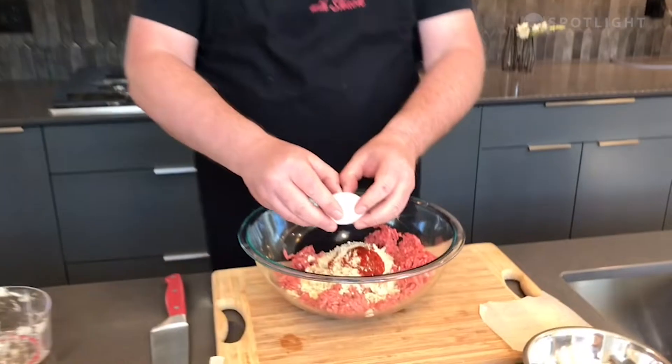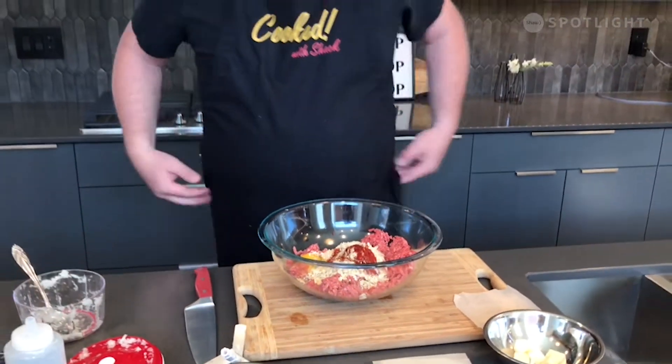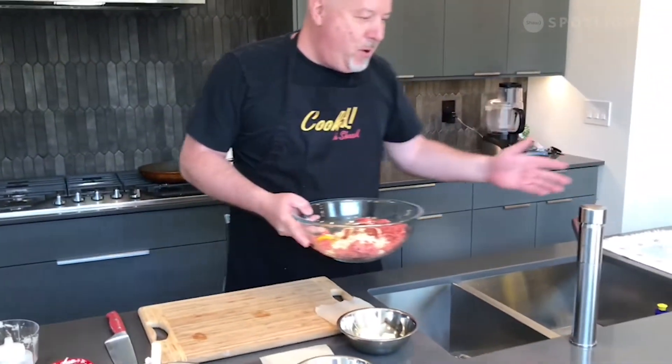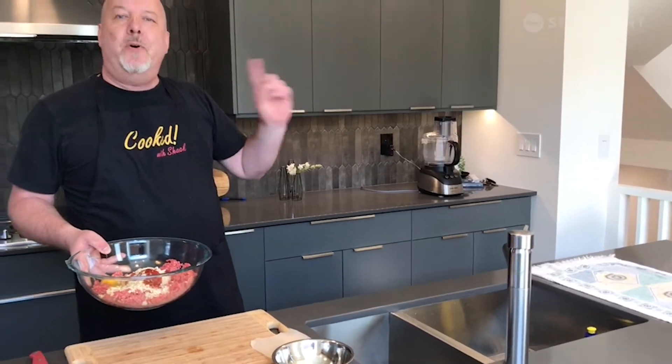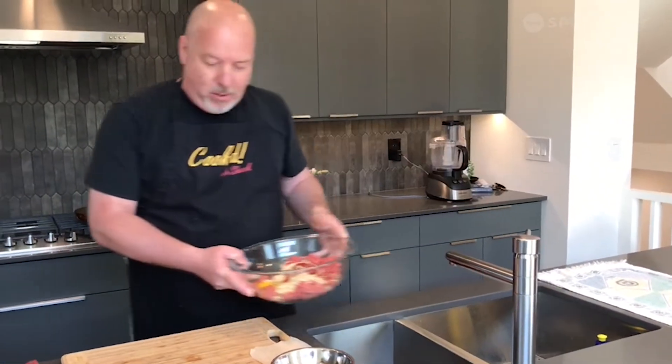One more thing you want to add right now is an egg. Again, this also works as a binder. Eggs are nature's glue — it all keeps it together. So one egg going in. You also want just a smidge of water, just to moisten it up, but not a whole lot.